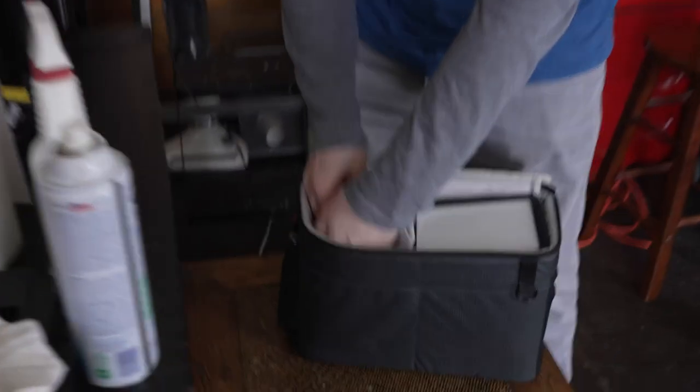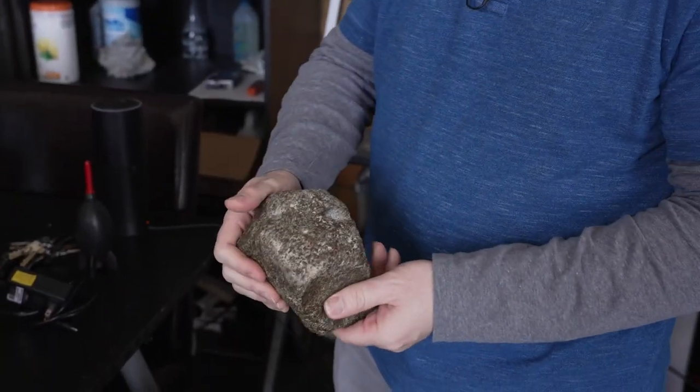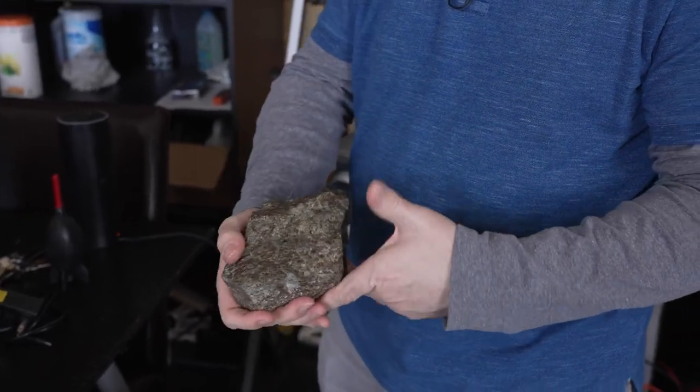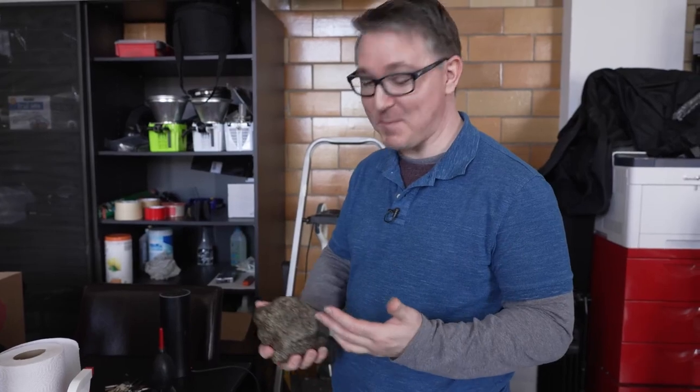This was part of a planet that was in our solar system before the Earth existed — 4.566 billion years old. Photographing rocks from space, from other planets — it's kind of amazing.